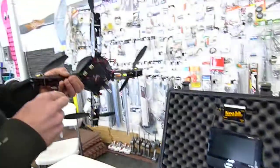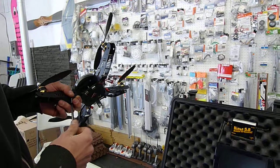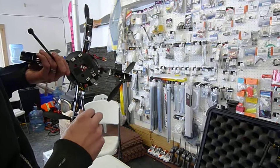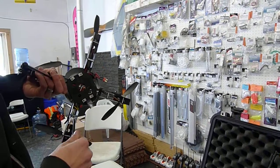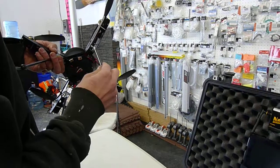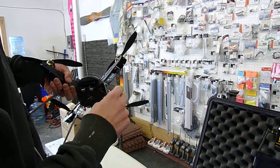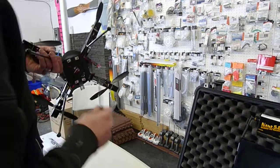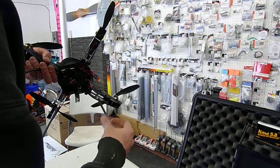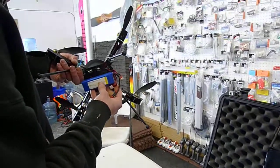Take out the helicopter, screw in the legs. Hook up the battery.